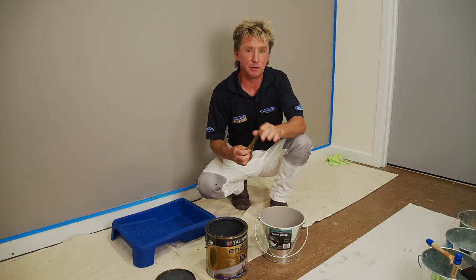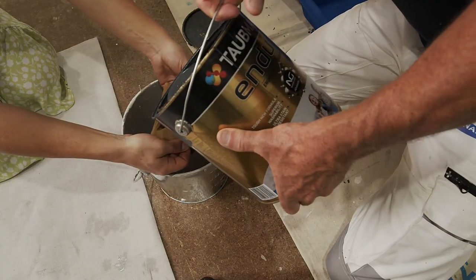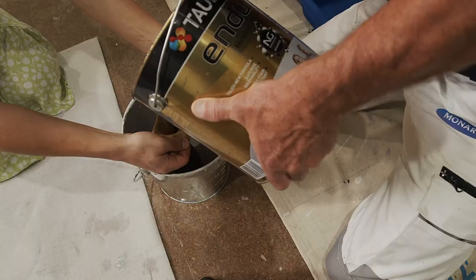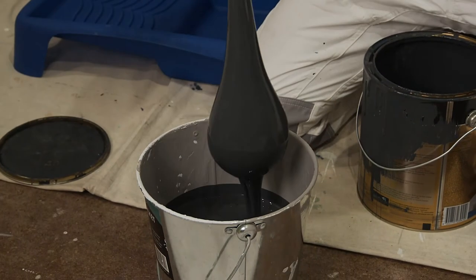Turning old paint into new is easy. Cut a piece of stocking and pour the paint through it — all the old cruddy bits of paint will get caught in the stocking and you'll get fresh clean paint.